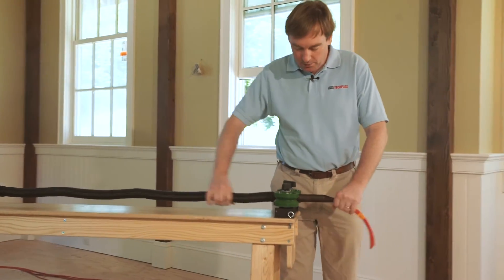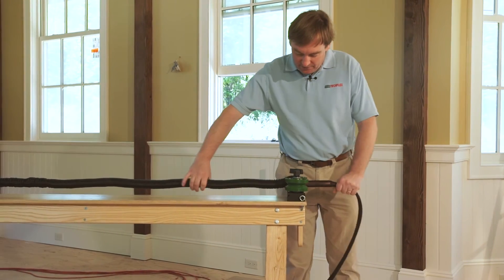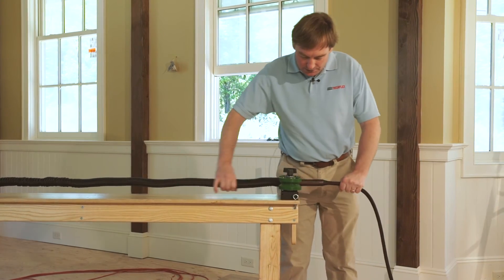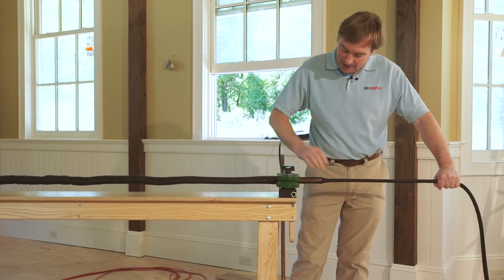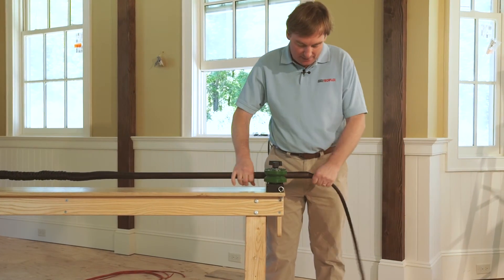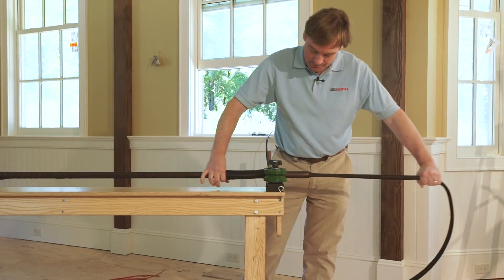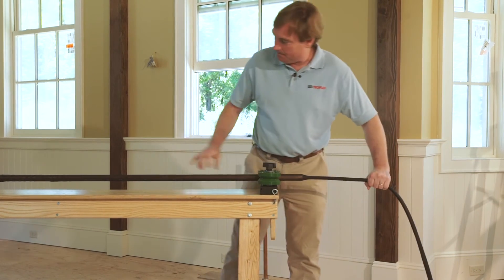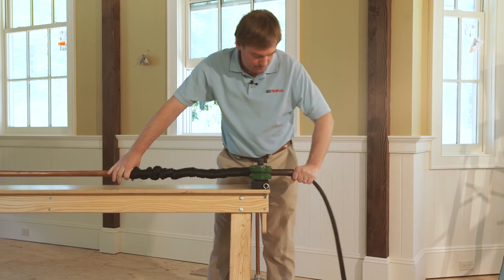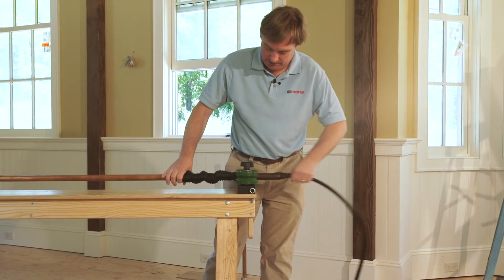Now we're ready to go. We're going to start pulling the sleeving onto the wires, basically by pulling the wires and feeding the sleeving from behind. You can see how nicely the rollers give you a feed mechanism with a little back pressure so the sleeving goes on nice and evenly. Just keep pulling the sleeve.